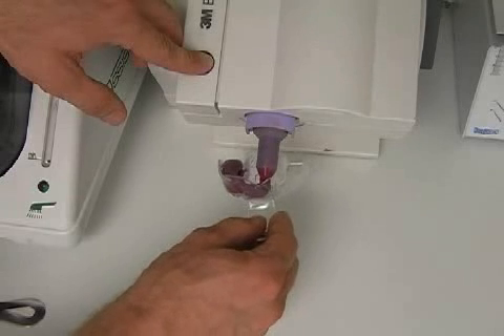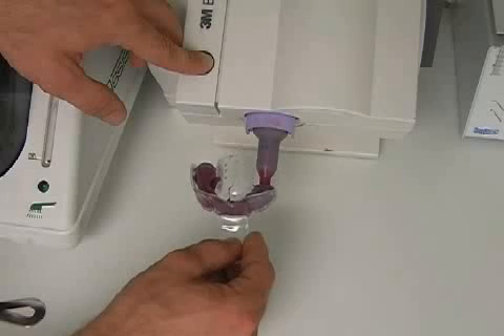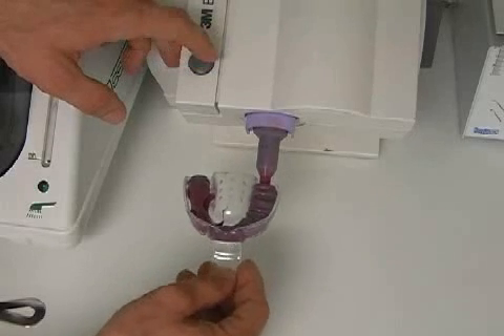Impregum can be mixed by hand, but this will never be as accurate as using the Pentamix machine. More about that in the video entitled Tooth Impression.